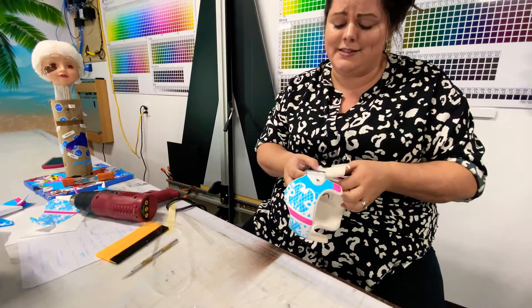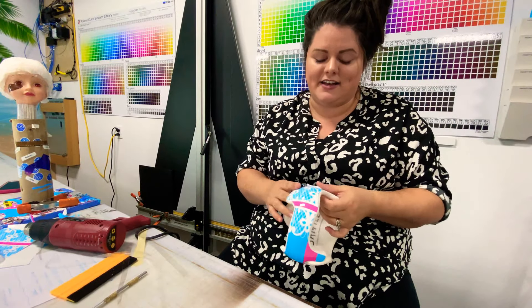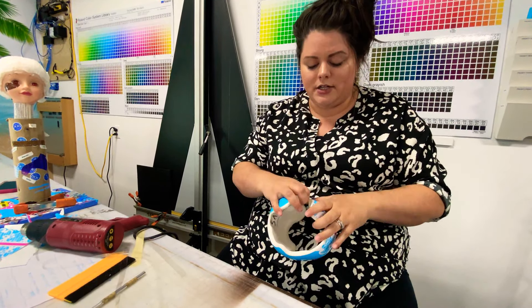You can buy a whole roll of it on Amazon, but it's really expensive. It's probably not an amount you'll ever use again, which is why I decided to just sell them in the six-foot increments.